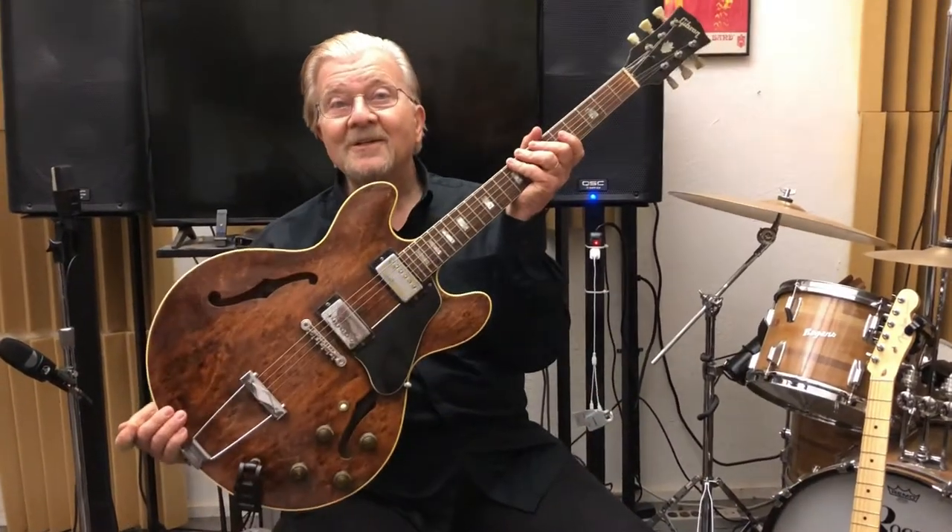Anyway, this is Gene Thorpe, Little Red Wrister TV, the Box Room Guitar Center, signing out.